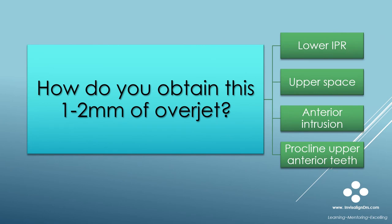How do you obtain one to two millimeters of excess overjet in ClinCheck? You can increase the overjet by performing one or a combination of the following: lower IPR, leave some upper spacing, anterior intrusion of upper or lower anterior teeth or both, and by proclining upper anterior teeth. Usually I use a combination of these. The use of ClinCheck Pro's 3D controls is the preferred method to add these to a ClinCheck.